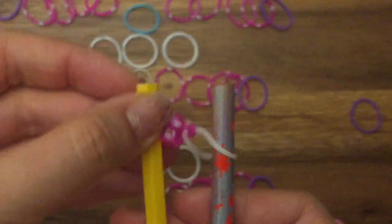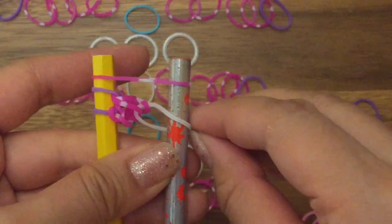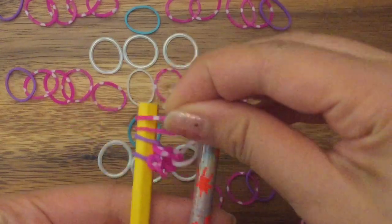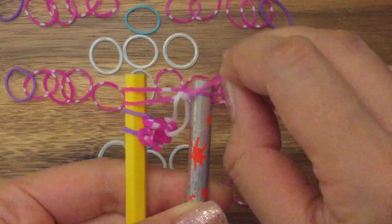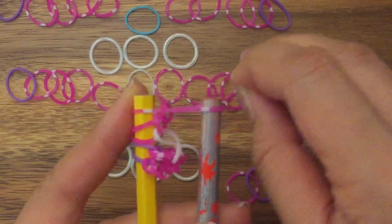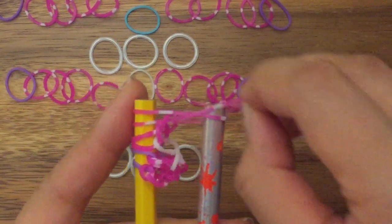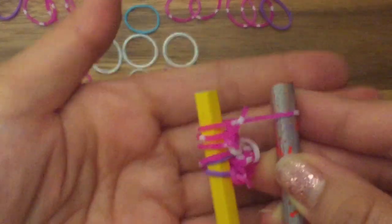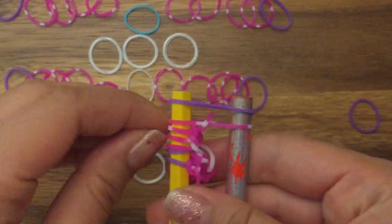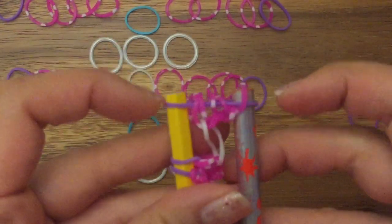I'm going to do the same thing on the opposite side. So I'm going to take my pink band, place it on top, and then pull up the right side — working on the right side and the right side of my white band. Place another pink band on top and then pull up the right side of my pink band. Keep going: pink band on top, pull up the right side; pink band on top, pull up the right side. Now I'm going to take my purple band, place it on top, and pull up all of my pink bands on both sides.